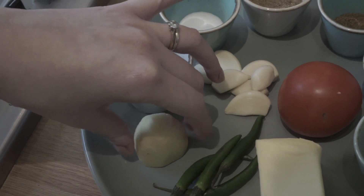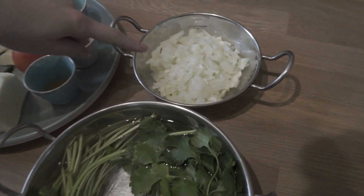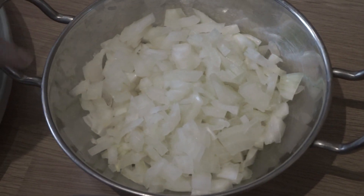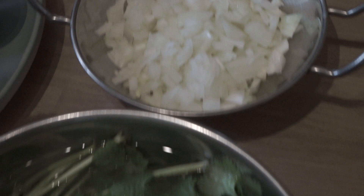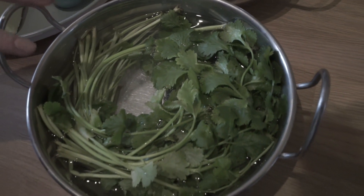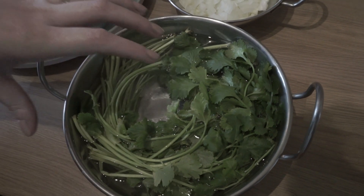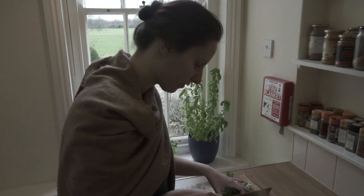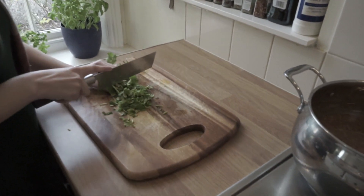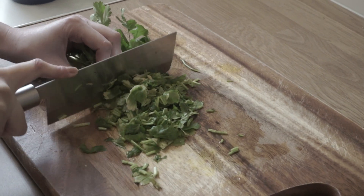I'll also be using one brown onion which I've cut into fine small cubes, and a generous amount of coriander — a good handful I would say. I'm just finely chopping the coriander because this will be one of the first ingredients to go in.